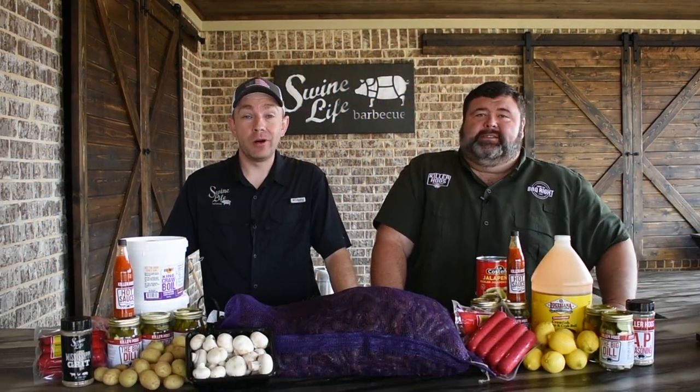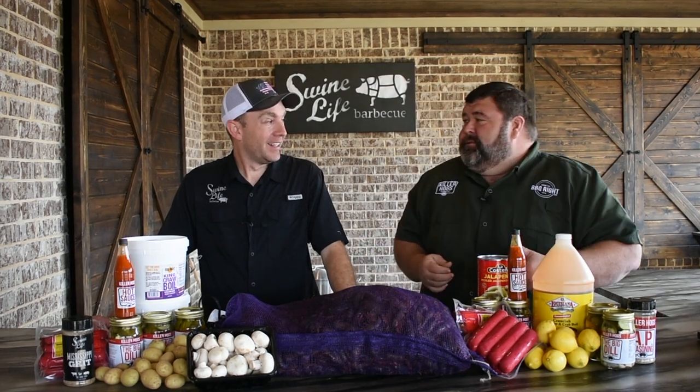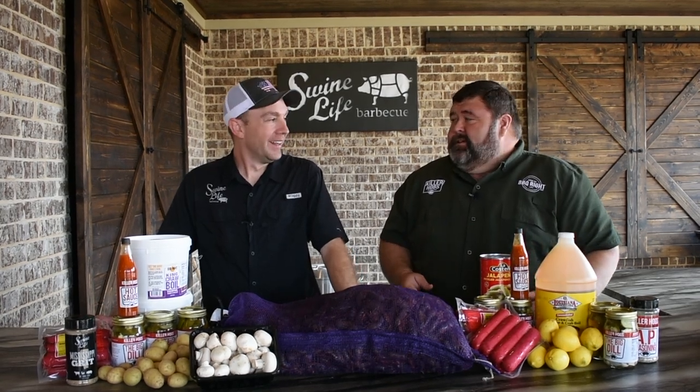Hey, it's Mark Williams with Swine Life BBQ. I got my good buddy Malcolm Reed here today, and we're cooking crawfish. You had me when you said come do a crawfish video, man. I could cook barbecue anytime, but if you say we're doing crawfish the way we like to eat them, I'm running.